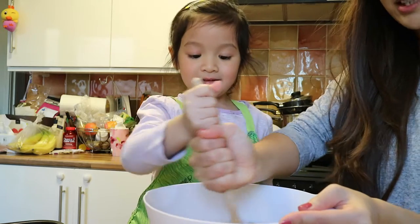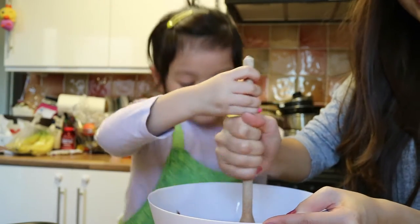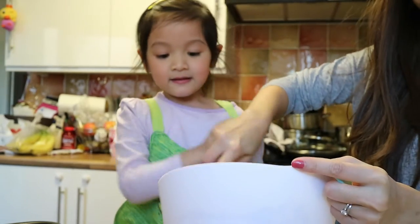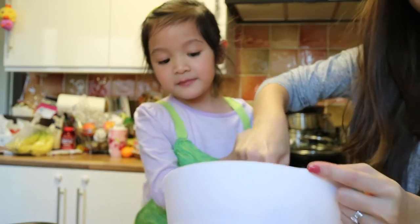We're making brownies! Yes! Very yummy! Yes! Chocolate! Is it delicious? Yes! It's a bit yummy, mom.